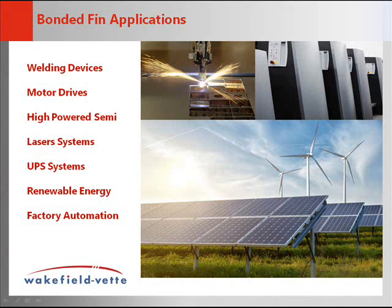Bonded Fin Heatsinks are commonly used in the following applications: Welding Devices, Motor Drives, High Power Semiconductors, Laser Systems, UPS Systems, and Factory Automation.